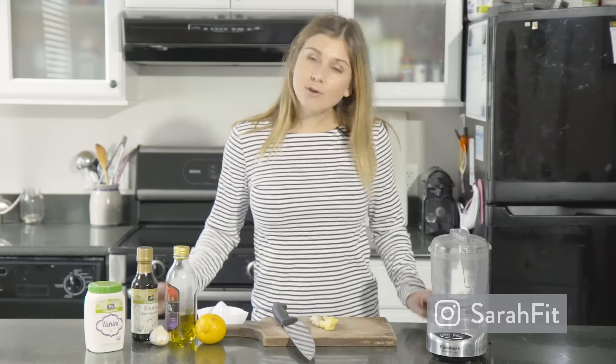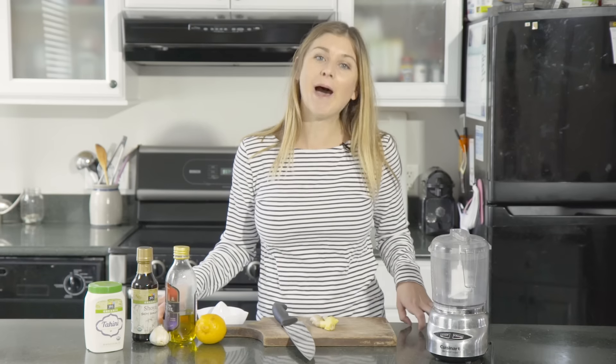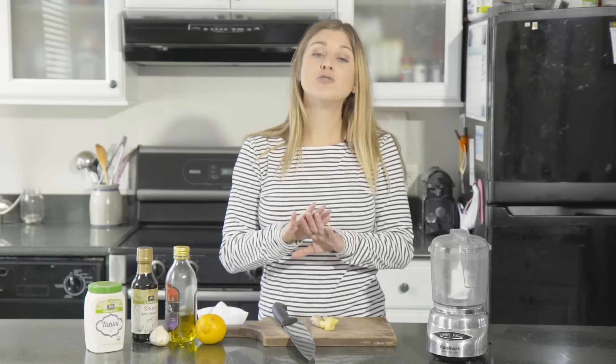Hey guys, today I'm sharing with you the most popular recipe from my blog, Sarah Fit. It's a copycat recipe from one of my favorite sauces that they put on their power bowls at Life Alive, which is a vegetarian vegan restaurant in Cambridge, Massachusetts. If you've been, you've likely tried this sauce and you know how good it is. If you haven't, you need to try this sauce — I'm not kidding.